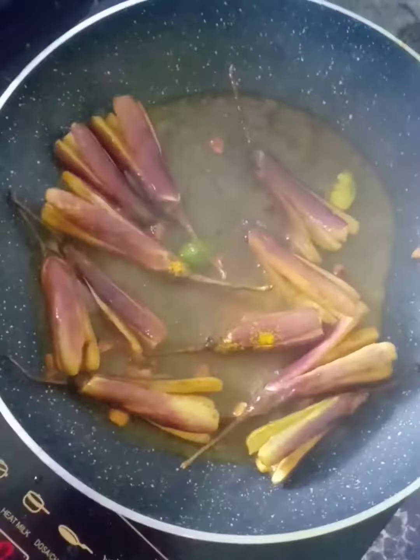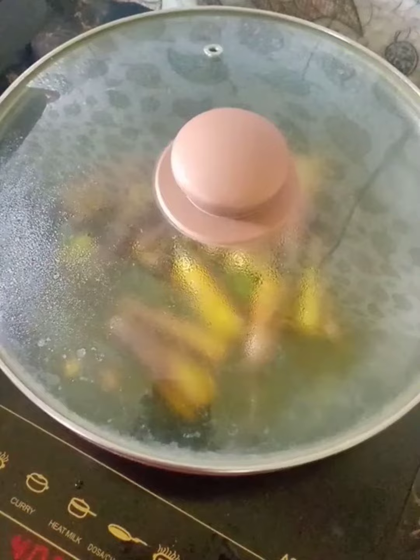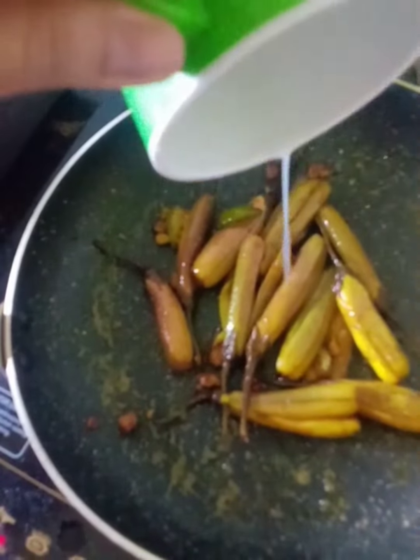We have used the water to get the water. We have to use the water to remove the water. We apply the water. We have to be clean. We will remove the water.